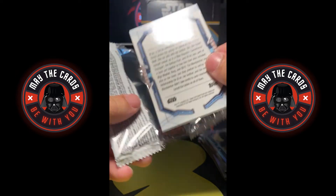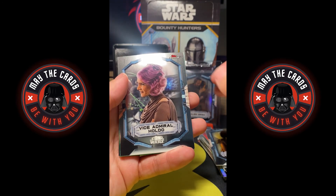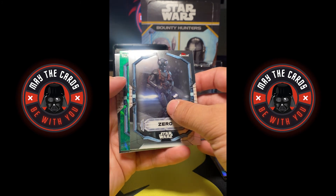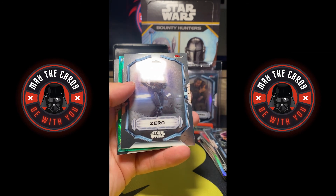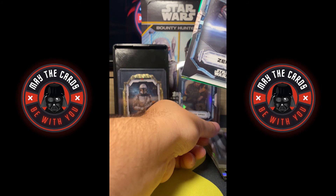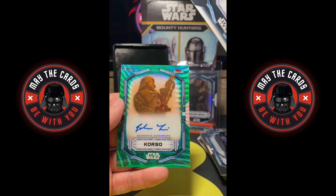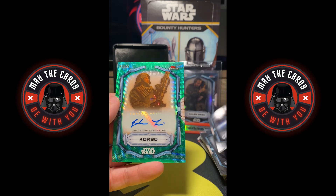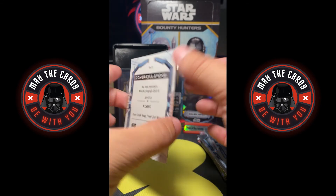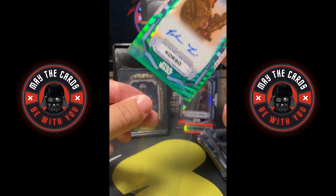Second to last pack of the Topps Finest. Another Quinlan Vos, a Vice Admiral Holdo, and we have a green out of 99 — this could be an auto. On the back we got Zinn from The Mandalorian. And we have a Corso auto out of 99 — I think he's from Rogue One. Out of 99 auto. And you know what's funny — that's the hit of the box, folks. The hit is the Corso green auto, and the one-of-one Mandalorian is not officially the hit.